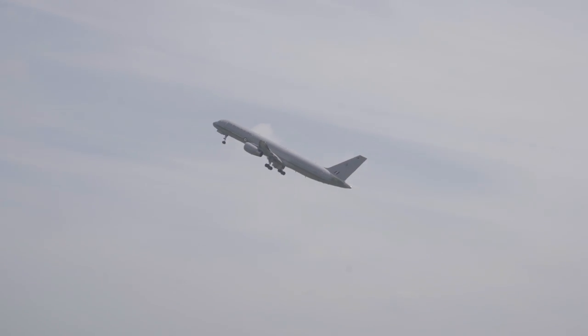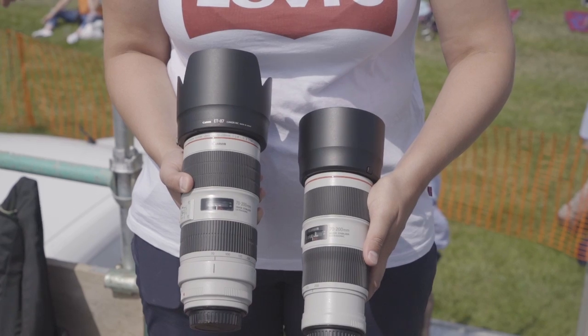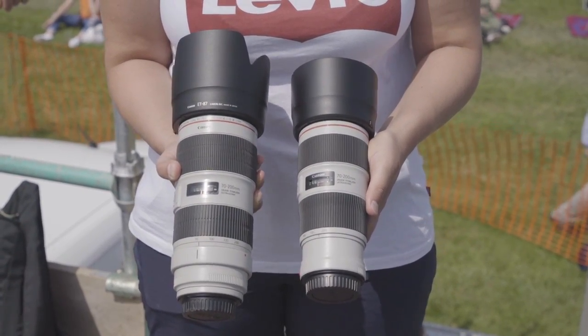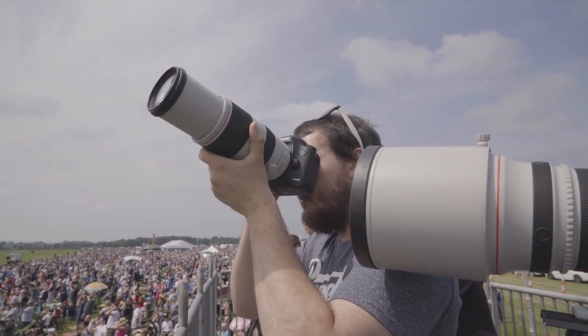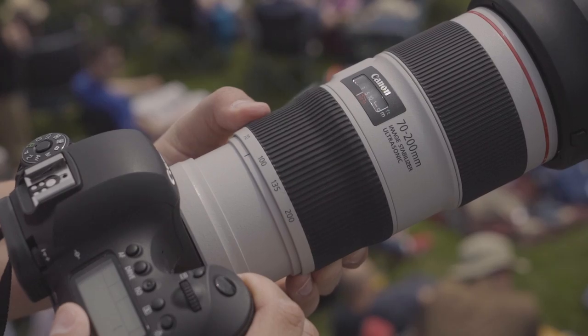We visited Cosford Airshow upon the invite of Canon to check out two new lenses: the 70-200mm f/4 Mark II and the 2.8 Mark III. Unfortunately, both were pre-productions, so whilst Jamie got some images with the 100-400mm, I checked out the new f/4 Mark II.